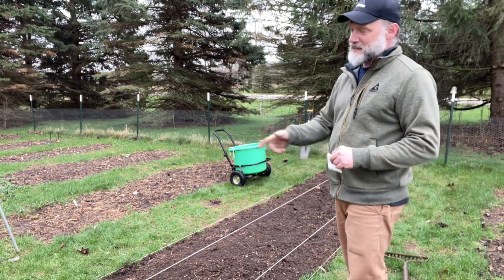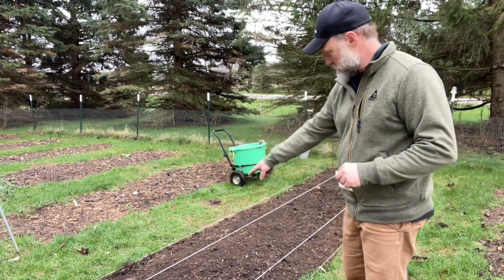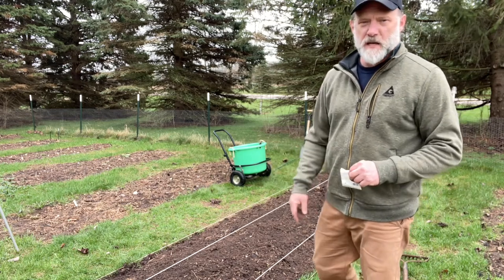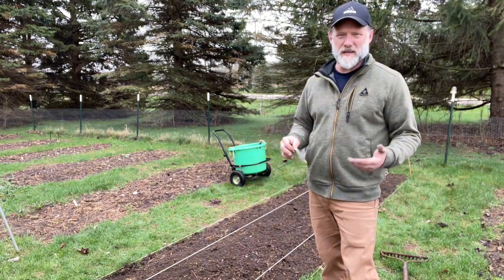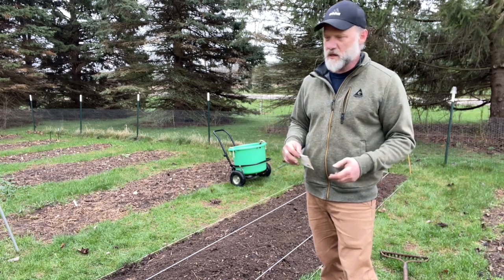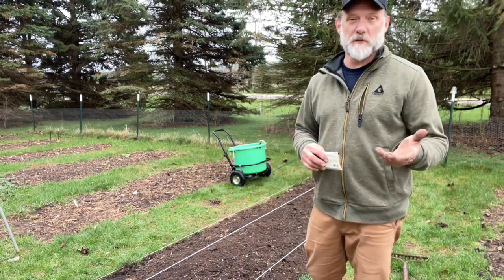What I did is I went in a foot on each side, and you can see the two strings down the bed there — that's where I'll plant my corn. Today we're going to plant a 65-day corn, which means it should be ready at about 65 days.